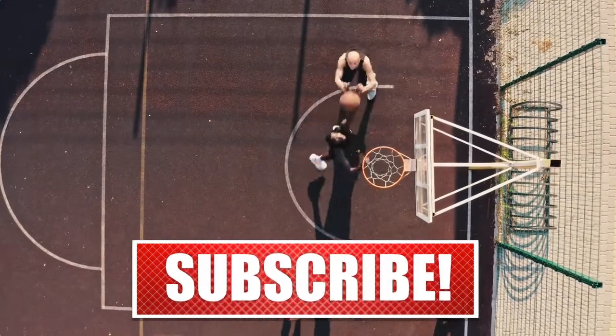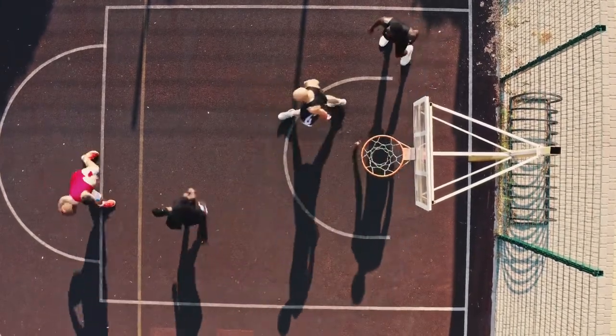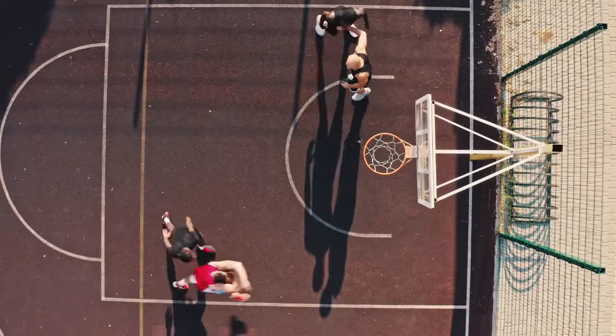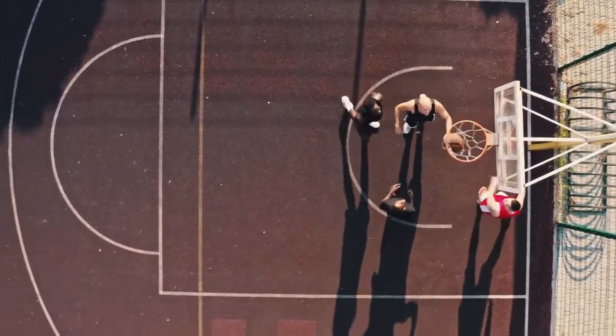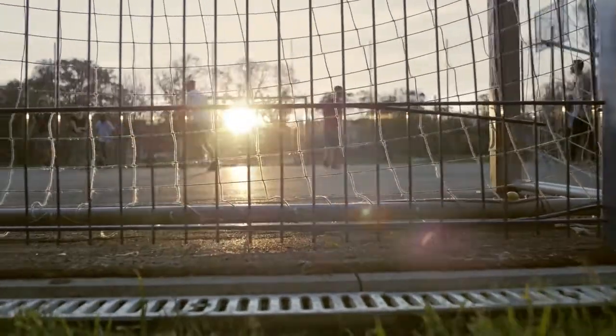What's up, basketball? I'm back, it's the Daily Trainer once again, and we are ready to begin this workout. I hope you're ready — we're doing a lot of shooting this week.